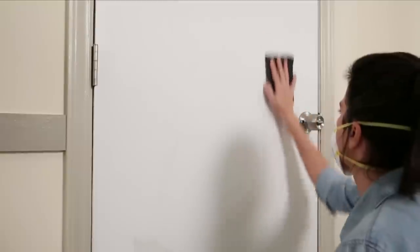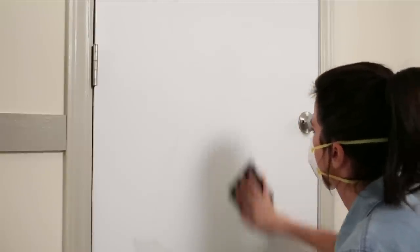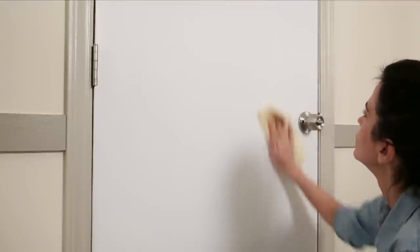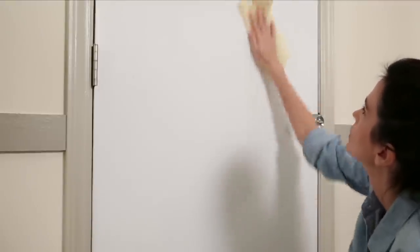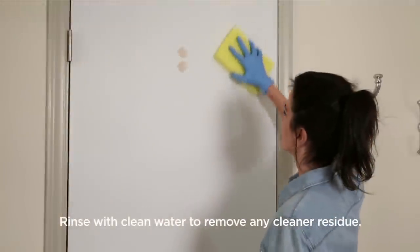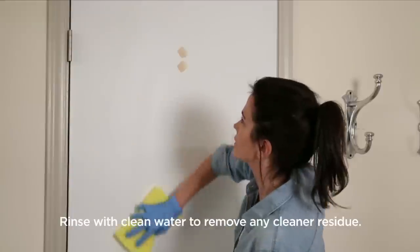Using fine grit sandpaper, lightly sand the entire door surface going in the same direction as the wood grain. Wipe down the door with a tack cloth or a clean damp rag to remove all of the sanding dust. Then wash the surface with a multi-surface cleaner and allow it to dry completely.